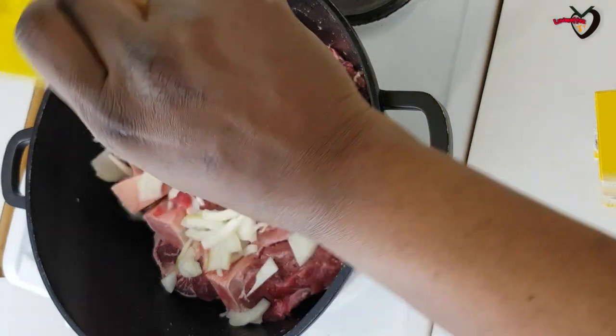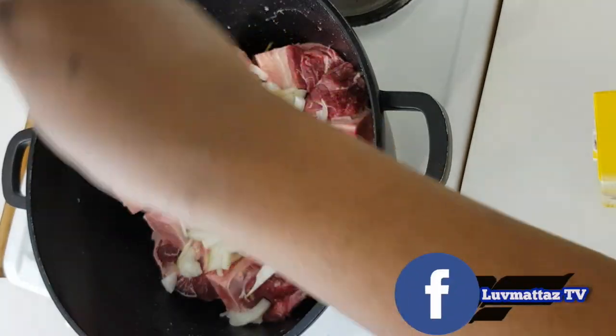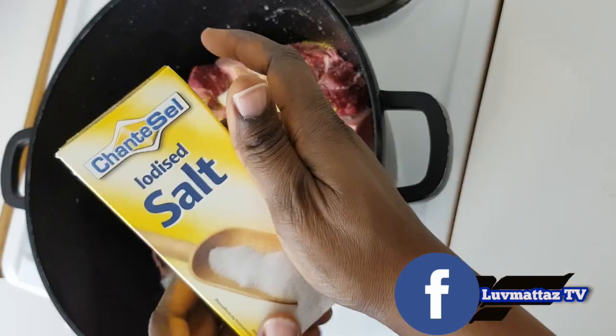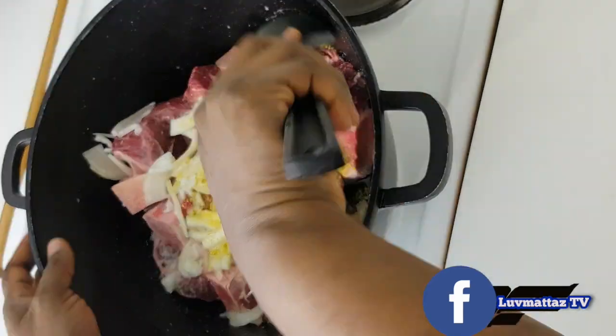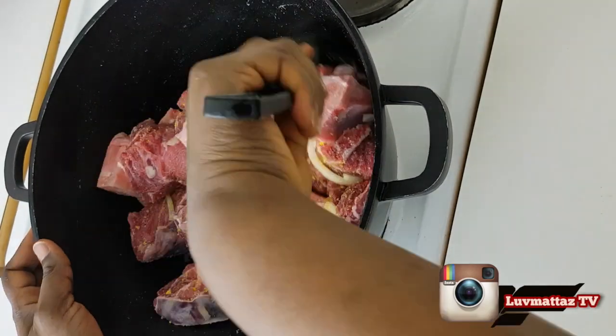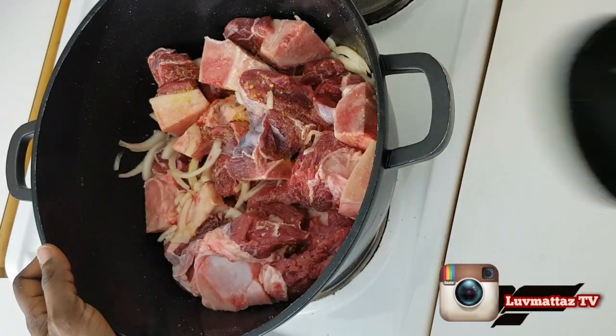This is the beef I'll be using for my beef soup. I'm pouring my onion into it and then adding my seasoning cube. Now I'm adding my sauce to it and mixing everything together.